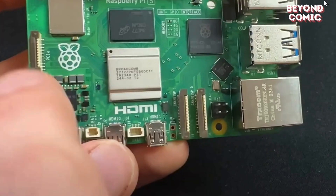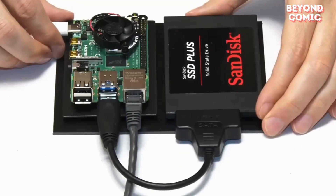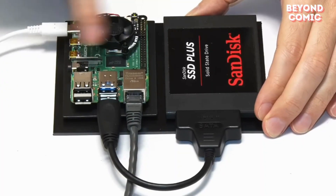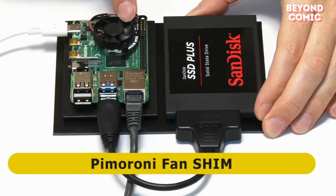This tiny device is more powerful than it looks. The Raspberry Pi was used by Elliot to infiltrate networks, run scripts, and even control entire systems remotely. It's small, portable, and deadly in the hands of a hacker.